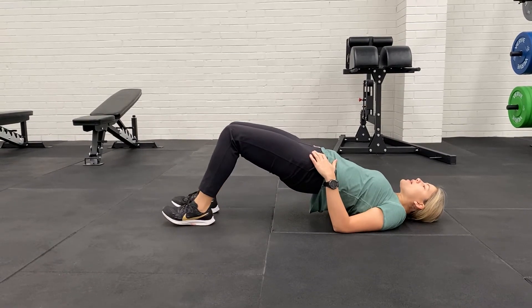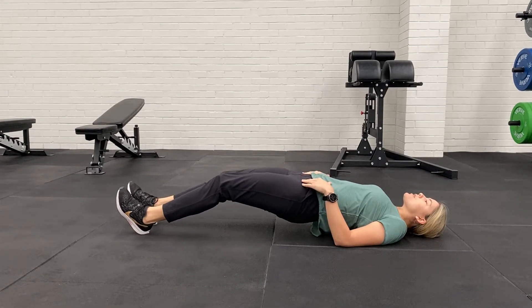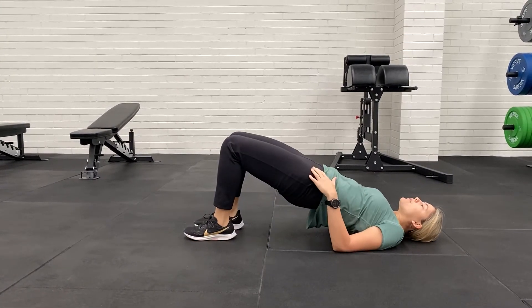From there, we're letting both heels out, nice and slowly, nice and controlled, full extension into the legs, letting the hips come down. And then one at a time, lift, and we go again.